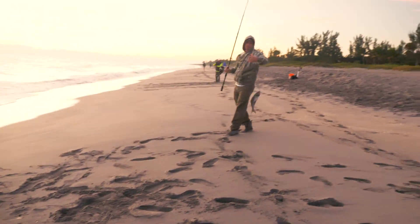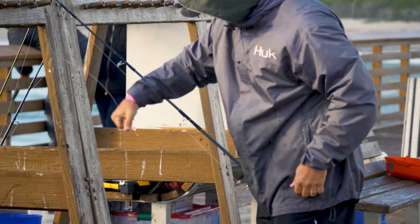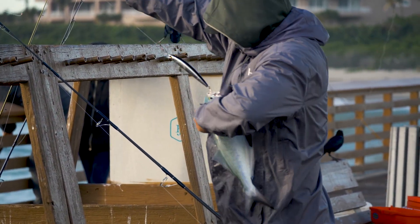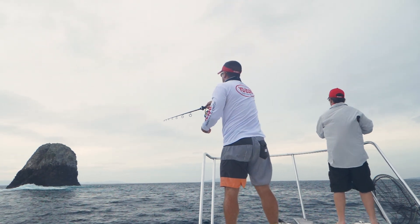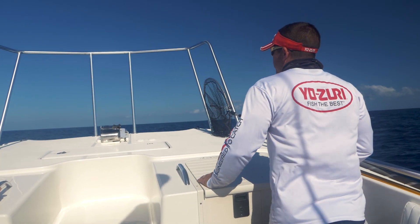That setup is something I use from land on the pier, on the beach, on the jetty — it works for a variety of species in a variety of conditions. On the boat I'll downsize the rod to an eight-foot rod — same setup otherwise — so I can make some really long casts sight fishing to schools of fish up and down the beach when we're running the beach in the boat.